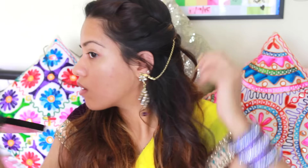Then I'm going to go ahead and secure my earrings into the braid.